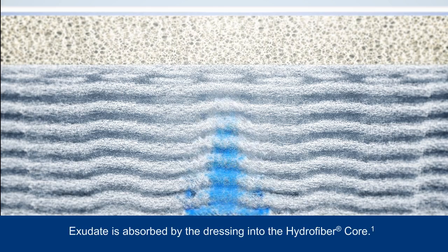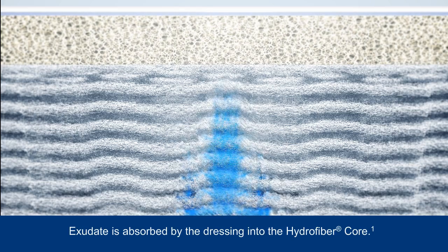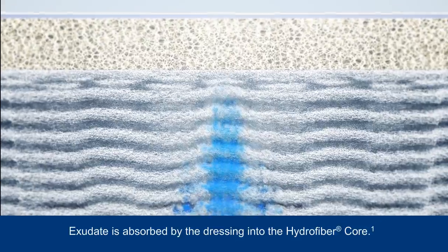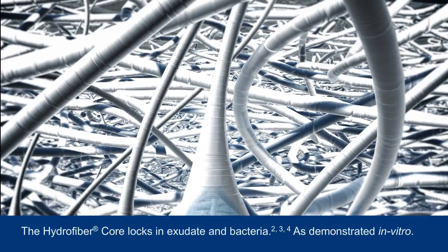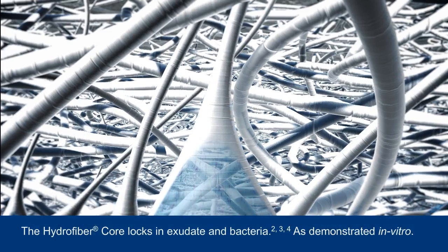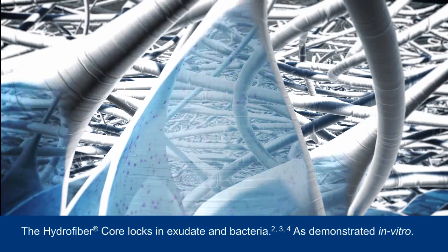As the dressing continues to absorb exudate, the exudate is transported upwards into the hydrofibre core of the dressing, assisted by the presence of channels in the dressing structure. This eliminates the need for a separate canister to collect exudate. The hydrofibre core transforms into a cohesive gel and is designed to lock in exudate and the harmful components it contains, keeping it away from the wound bed and surrounding skin.